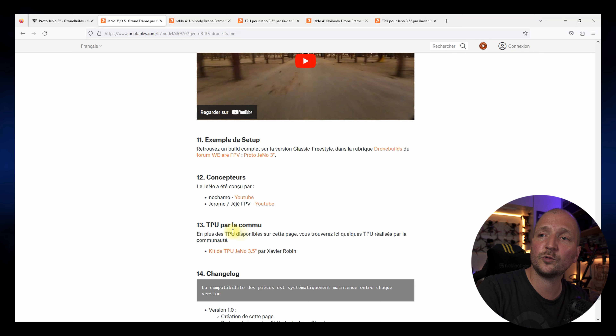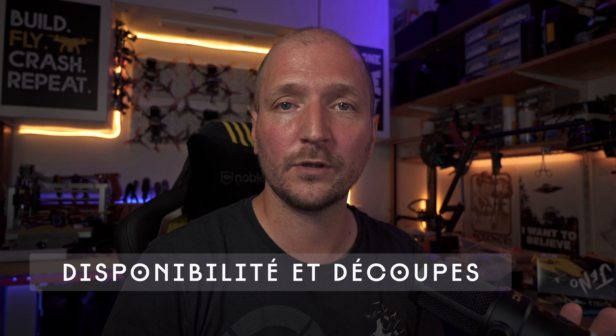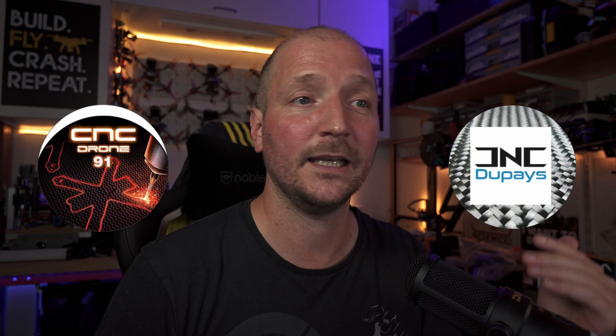Comme pour le 5 pouces, on retrouve une rubrique TPU par la communauté — cette fois-ci c'est Xavier Robin qui s'y est collé et nous a fait un super pack de TPU pour la version 3,5 pouces du Geno. Le Geno 3 pouces n'est pas commercialisé par DFR et pour le moment ce n'est pas prévu. Il faudra passer par une découpe à la demande — Eric de CNC3191 et Jérémy de CNC Dupéi sont à votre disposition. Ils connaissent le châssis sur le bout des doigts et sauront vous guider. Les liens vers leurs pages Facebook seront dans la description.